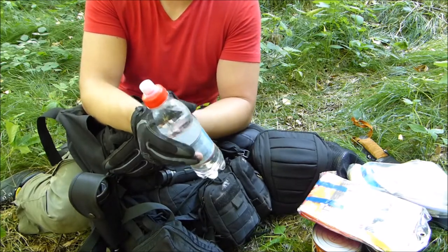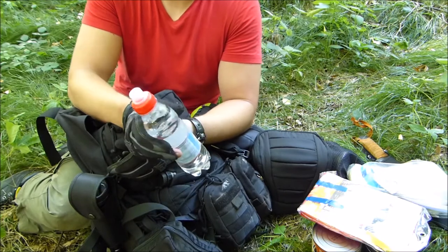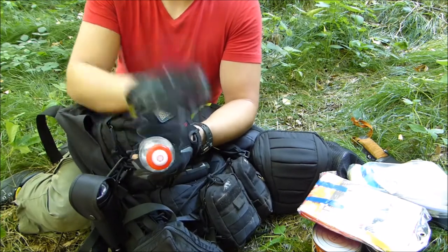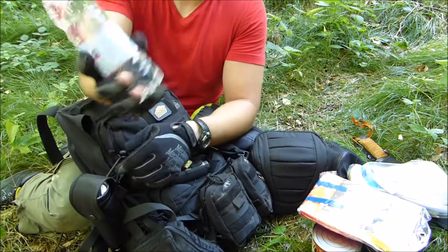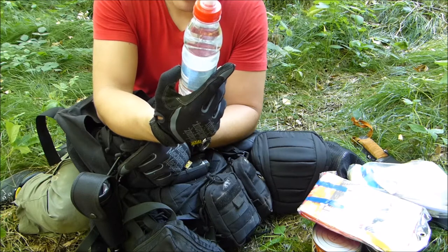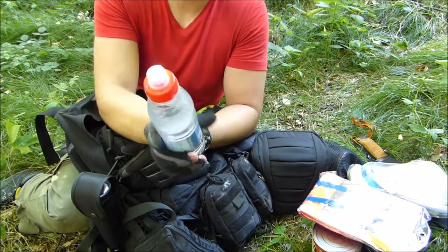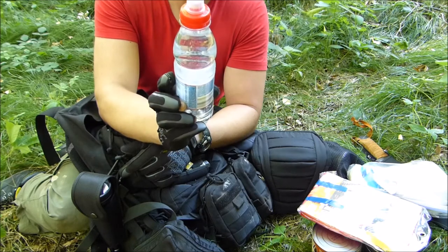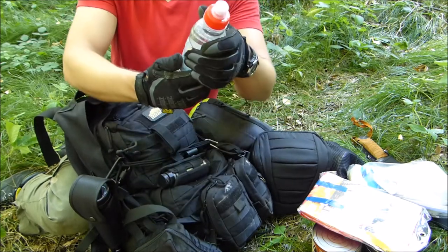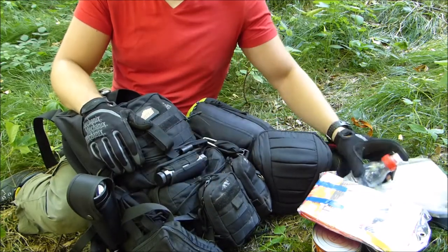I have a hydration system in there — 2.5 liters of bladder, which is awesome. But I also want a bottle just in case the hydration system leaks, and plus this bottle has a little bit of calories — 140 calories — and it comes with magnesium, calcium, and some taste. Probably tastes like artificial berry, but definitely useful.